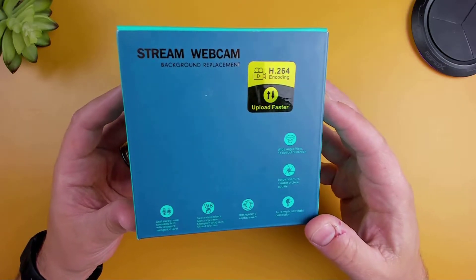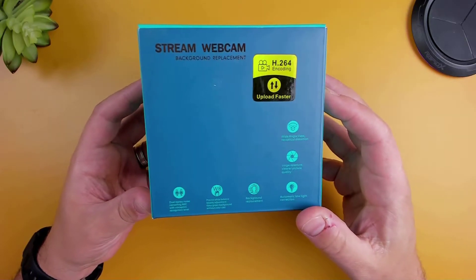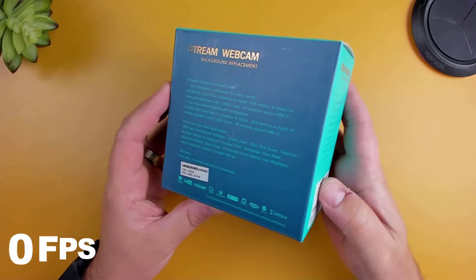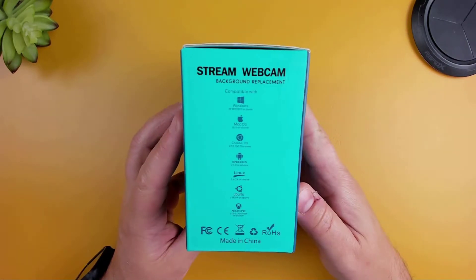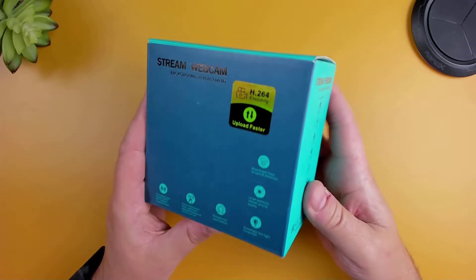I just want to clarify that even though this product was sent to me, any opinion expressed in this video is strictly my own. Going right into the features, you're going to be getting 30 frames per second, x264 compression, a 100-degree viewing angle, the ability to manually focus your camera, auto low-light correction, and dual built-in noise-cancelling microphones.